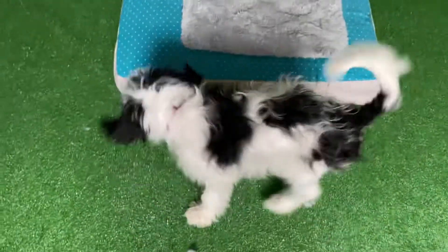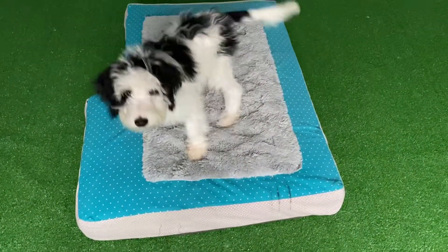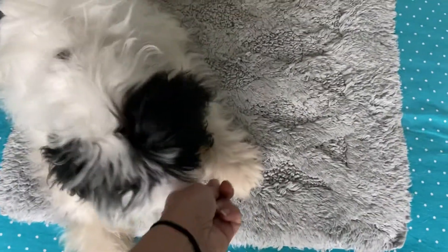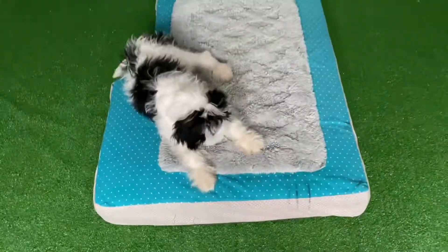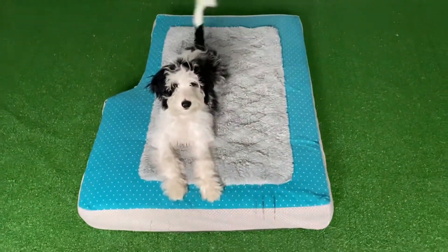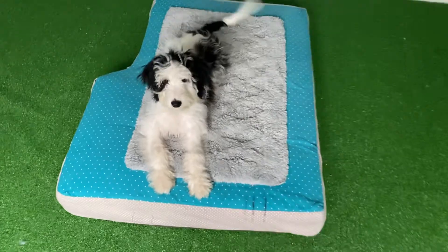Spot, go to your mat. Yes, good job. I don't actually release treats to him until he's down on the mat. Eventually, the down will become part of the behavior altogether.